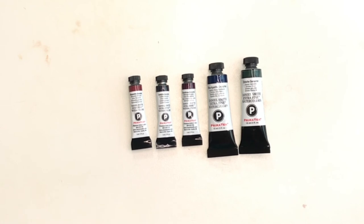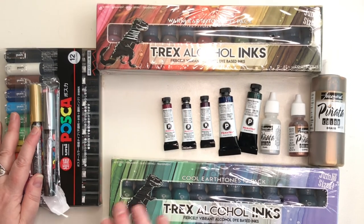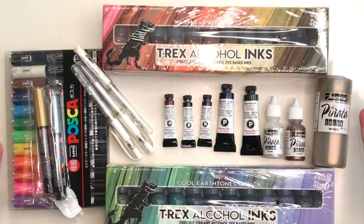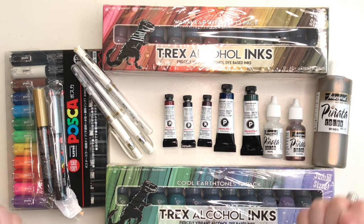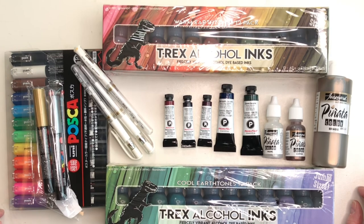That's it for my haul! I hope you enjoyed it. Please give me a like, thumbs up, and subscribe if you care to. Click the Jackson's link to help me get more supplies to swatch and play with for you. Thanks — have a great day!